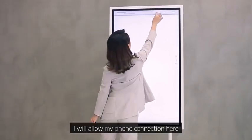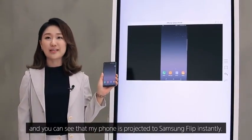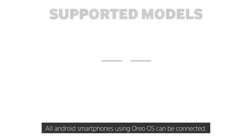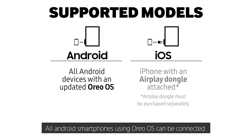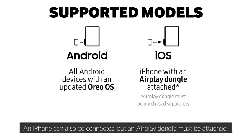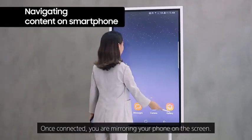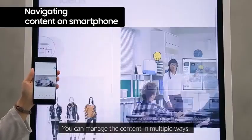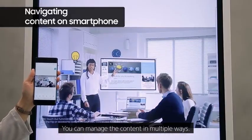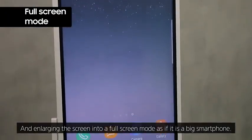I will allow my phone connection here, and you can see that my phone is projected to Samsung Flip instantly. All Android smartphones using Oreo OS can be connected. An iPhone can also be connected, but an AirPlay dongle must be attached and purchased separately. Once connected, you can manage the content in multiple ways and enlarge the screen into full screen mode as if it's a big smartphone.